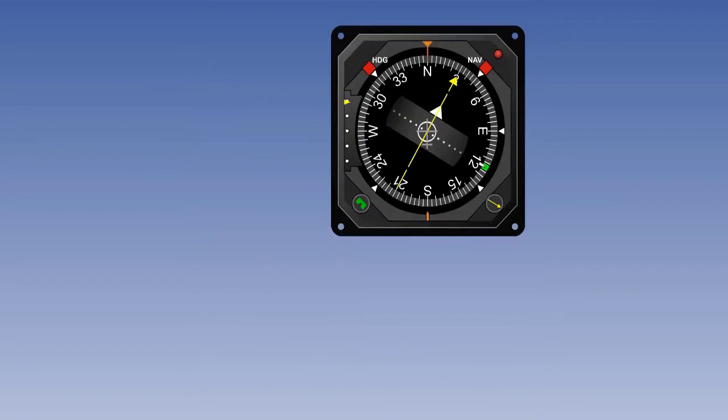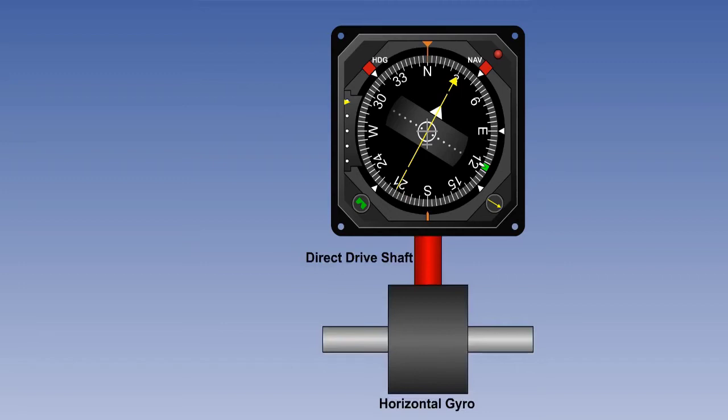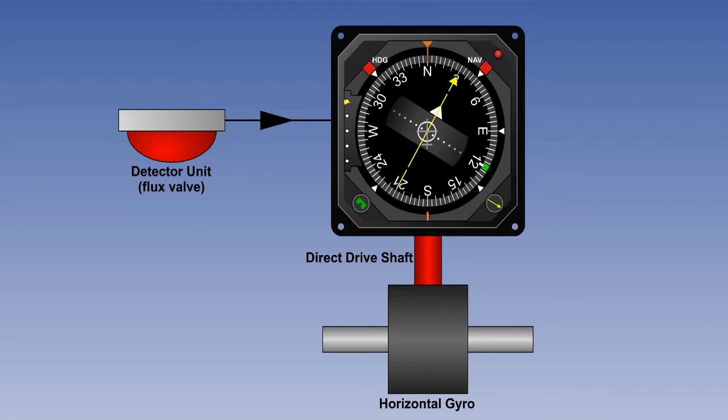What is required is a system which combines the best of both. The short-term rigidity of the gyro overcomes turning and acceleration errors. This needs to be combined with the longer-term monitoring of the Earth's magnetic field, so that if the gyro starts to drift, a servo system slaves it back to alignment with a magnetic input. Such a system is called a gyromagnetic compass.